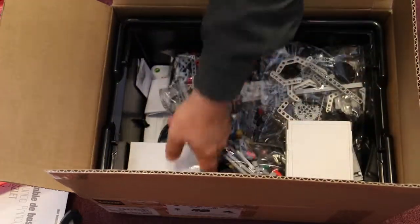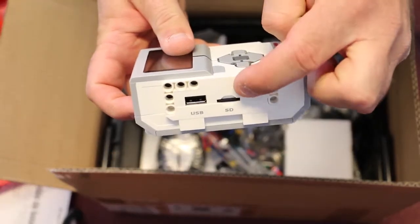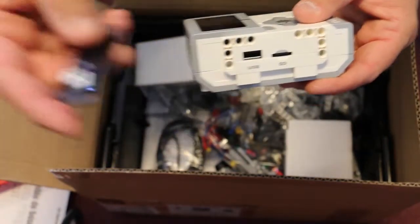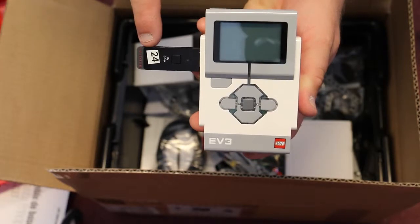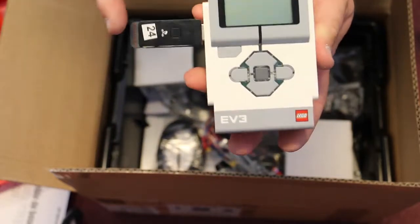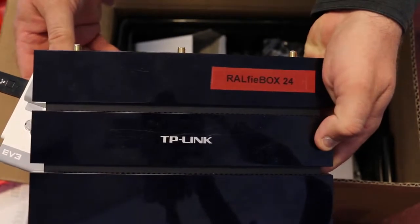And then of course you'll have the EV3 smart brick itself. In this case this one is already ready to go — it has the micro SD card in it already. And of course this is the USB port where the appropriate Wi-Fi dongle would go. So that's what a complete EV3 kit should look like. You should have the SD card — and if it isn't marked on the SD card that's okay — but you'll have the number 24 SD card in your smart brick, and likewise the number 24 Wi-Fi dongle attached to your smart brick, which of course will match up to the number 24 Ralphie Box.